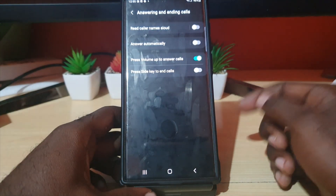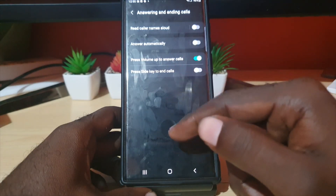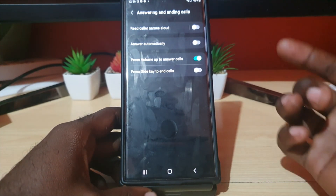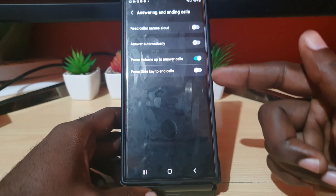Go ahead and turn that on. That means as soon as a call is coming in, you don't have to swipe the screen — especially if you're having issues with swiping. You can use the volume up button to answer the call.